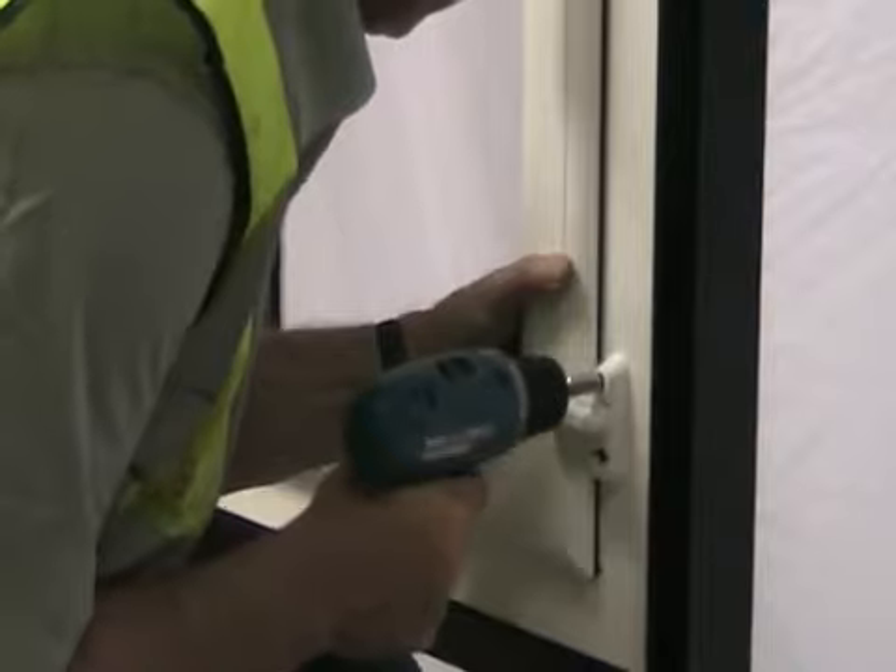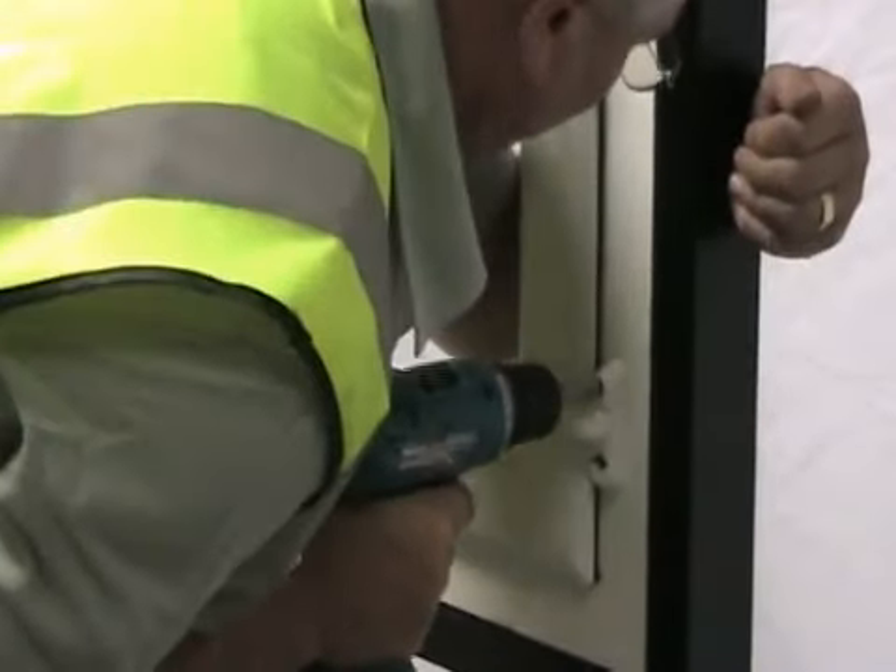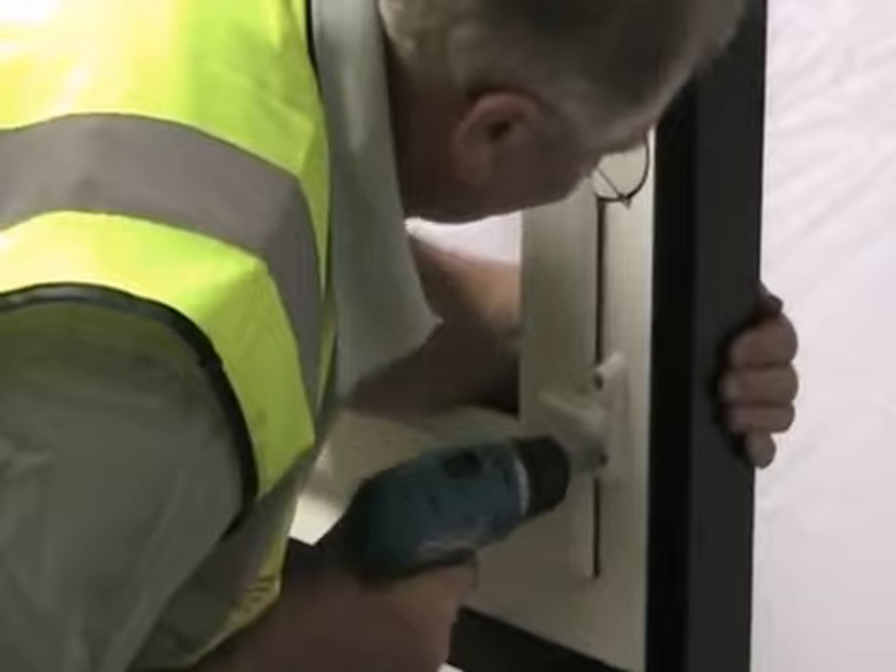Continue to screw the sash jammer into position, applying enough force for the jack nut to spread within the profile.